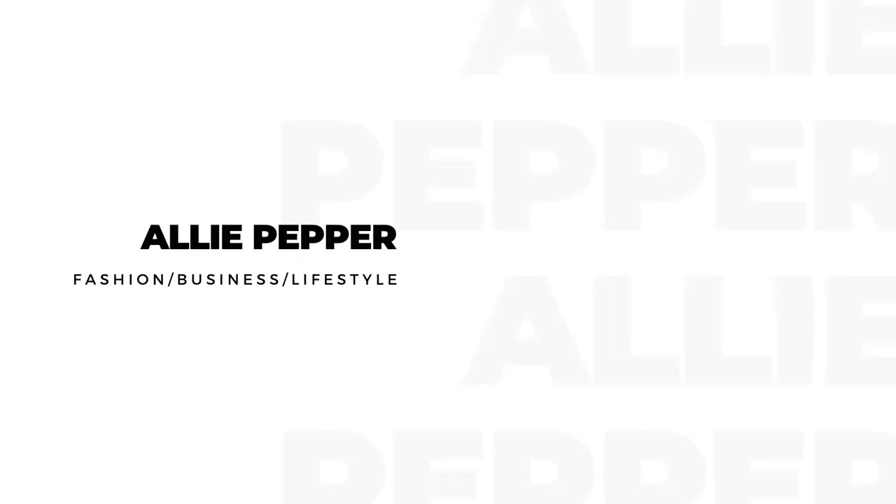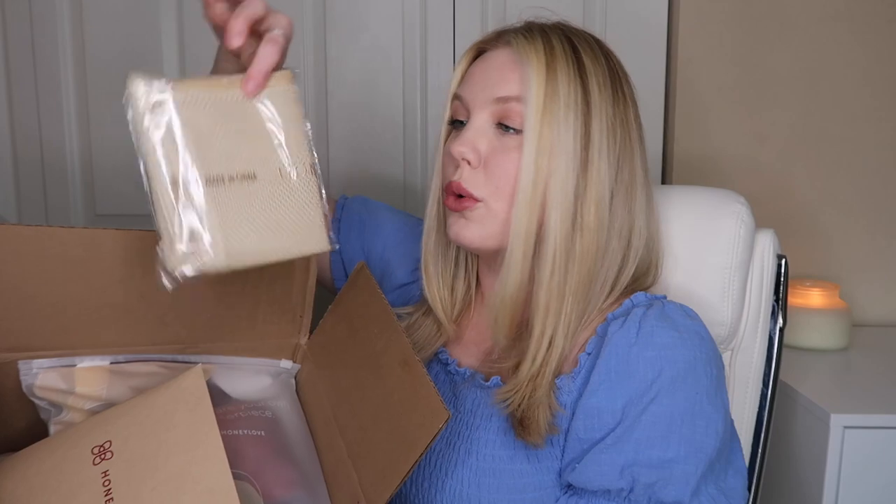Here is the package filled with all the goodies they sent me. Each delivery comes with a little thank you card, which is so cute and sweet. At first glance, each item is individually wrapped and sealed, which is always a plus. My first impression is very good, but let's actually try on the pieces because that's what matters most.